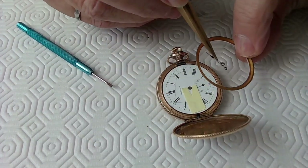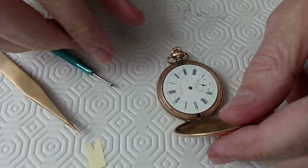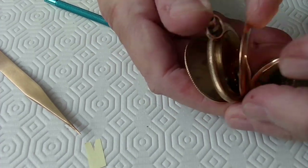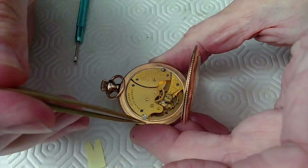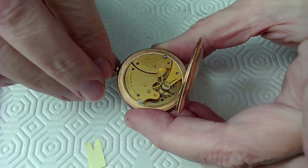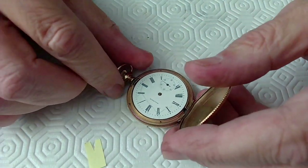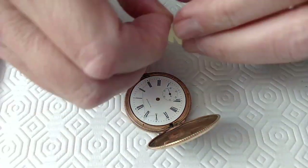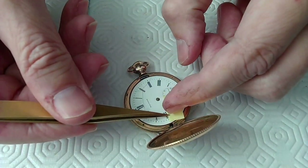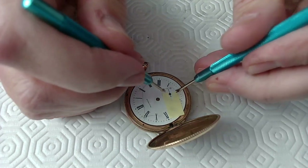This second hand is going to be super hard to take off. First I want to make sure the movement isn't moving — it's just barely rocking back and forth. I'm going to touch it with my screwdriver to stop it. I just barely touched it. Because the watch is so small, I'll use a piece of paper and then see if I can get the hand removers in there.